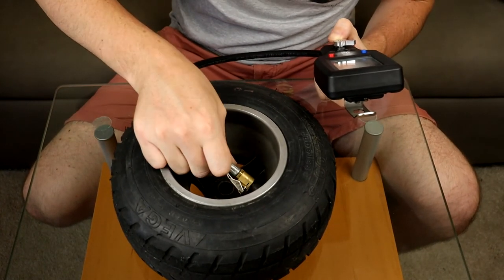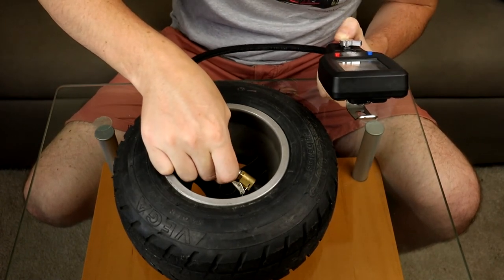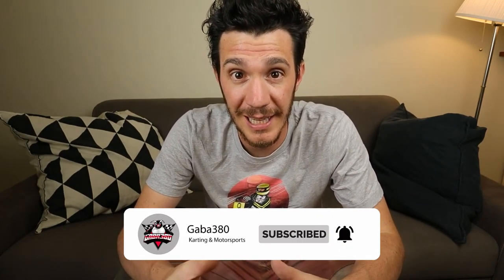Okay guys, let's be honest — how many times did this happen to you? You're on track, you're ready to go, you're in the pit lane making the last few changes on your tire pressure, and you either deflate them too much by mistake or you don't insert your pressure gauge properly on the tire valve and deflate the tire too much.